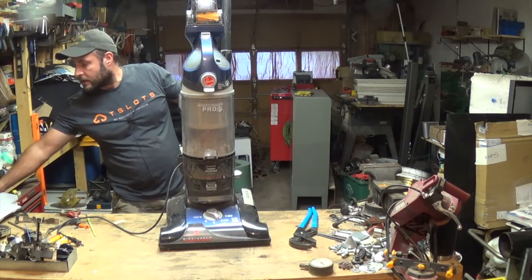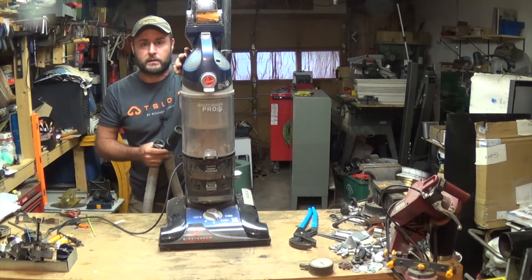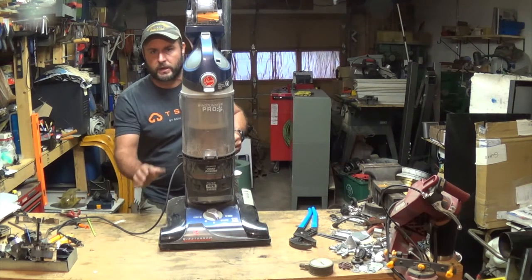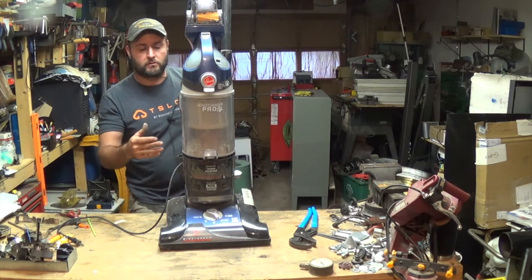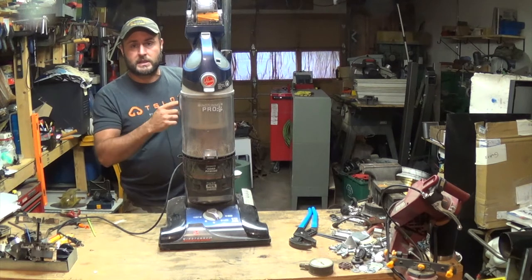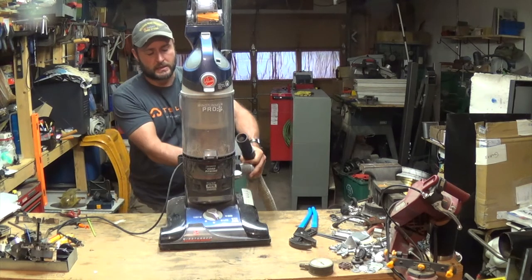I did do a video on a previous vacuum cleaner — I'll have the card up here — where they had actually taken out the filters and stuff got into the impeller down by the motor. When that clogs up, you would have heard the motor running really fast and really high-pitched. That's why it burns up — it's going so quickly it doesn't have the air moving through the system to slow the motor down like it should. You can watch that video; it's a different vacuum cleaner but basically the same idea — take it apart until you get to the impeller and clear it out.